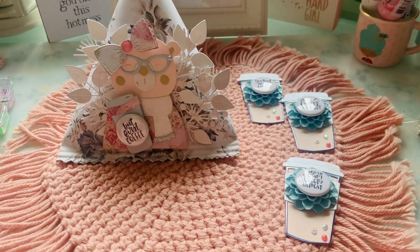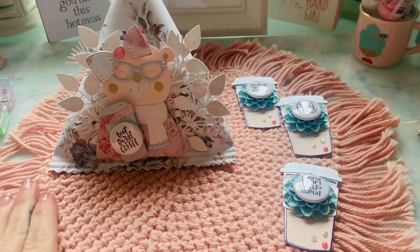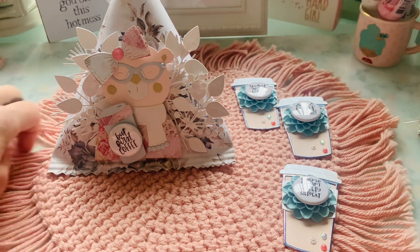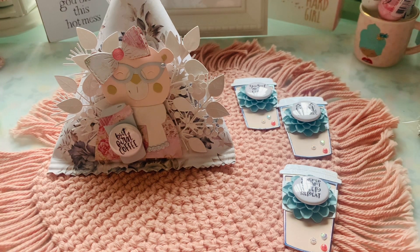Hey guys, thank you for stopping by my channel. Here is my design team project for Bona, who is Live Love Scrap here on YouTube. I will have her Instagram below because that is where you would want to go to place any type of flare button orders, so make sure you take advantage of that. And always know that she can custom do buttons. These right here are using the coffee buttons she sent me, so let's go ahead and dive in.